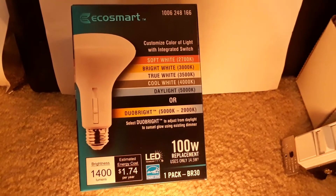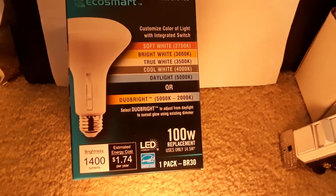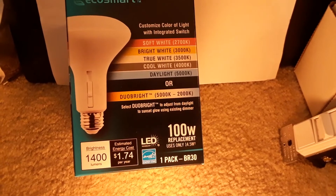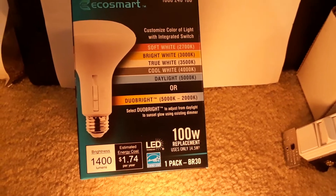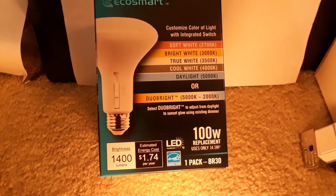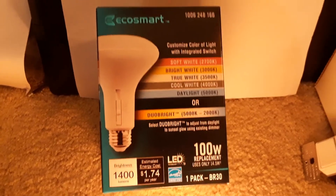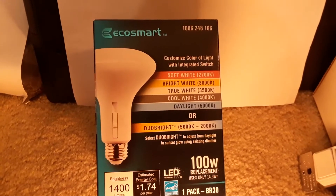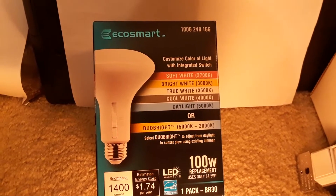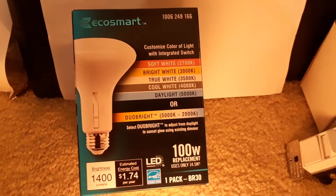This is something I found at Home Depot the other day — a 100-watt equivalent LED BR30 reflector bulb replacement, which uses 14.5 watts and 1,400 lumens. It's sold under their EcoSmart brand, which is Home Depot's in-house brand for energy-efficient lighting products.